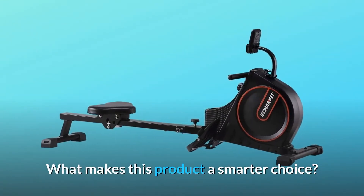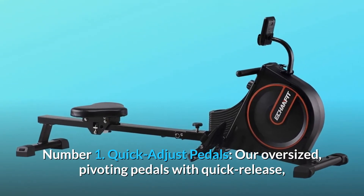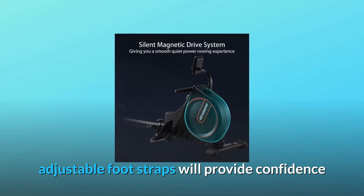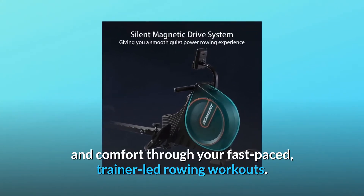What makes this product a smarter choice? Number 1: Quick Adjust Pedals. Our oversized pivoting pedals with quick-release adjustable footstraps will provide confidence and comfort through your fast-paced, trainer-led rowing workouts.